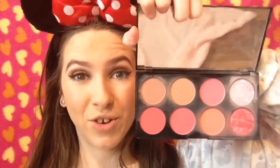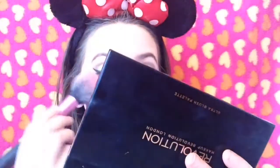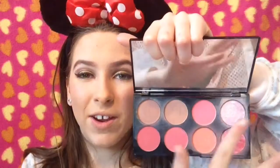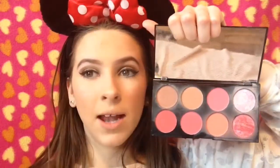For a bit more shimmer I'm going to take this glittery blush and add it to my cheeks. For highlight I usually use my fan brush, but today I'm using my finger for a natural highlight. I'm starting by highlighting the tip of my nose — now I look like a lightbulb!